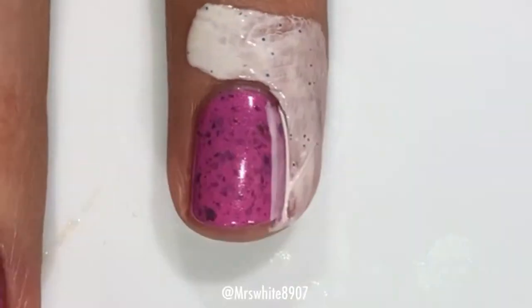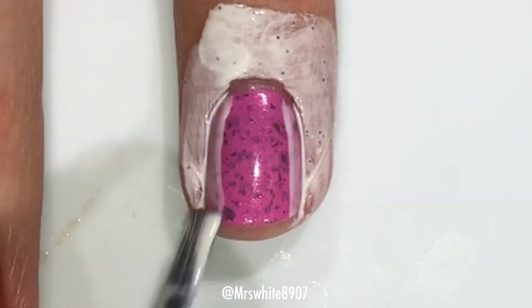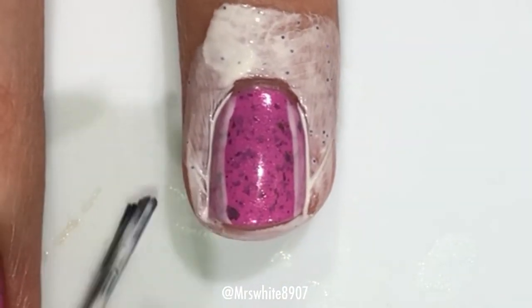So I just start out by applying the Cuticula around my nail, and I'm also going to apply it on the sides of my nail.